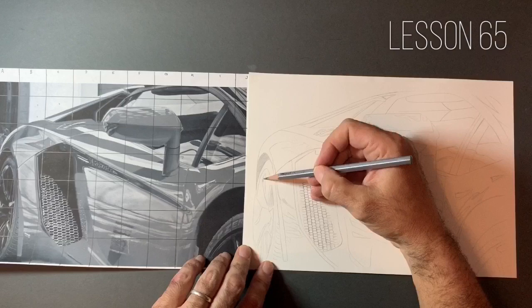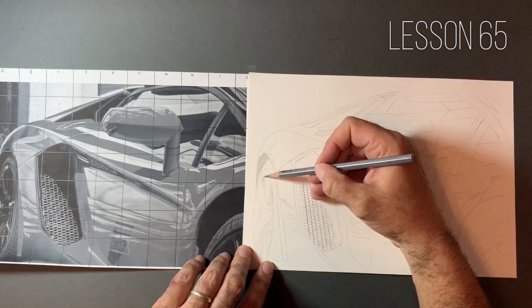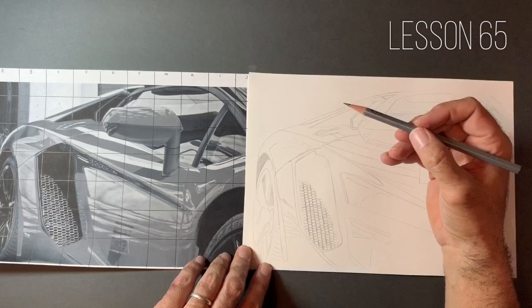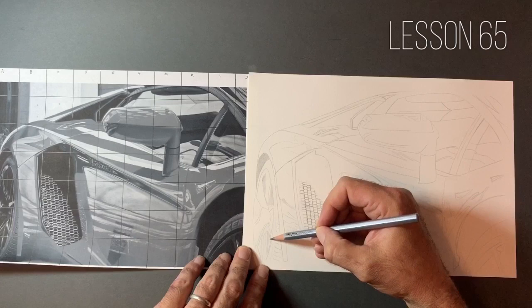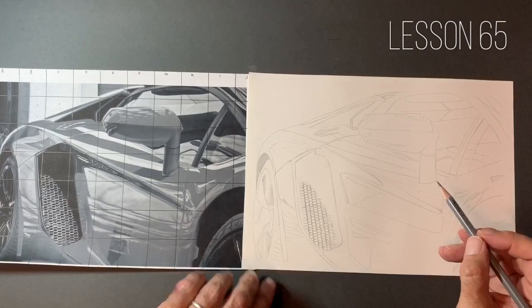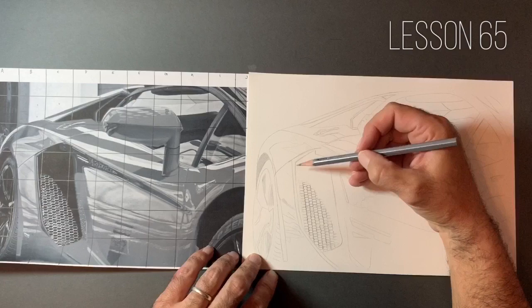I wanted to put this series together so that we could draw together, because I think it's quite a lonely pursuit at times. It's late nights, ploughing lots of hours into it — it's a solitary thing. I do think it warrants merit in practising together. I guess that's why things like art classes are so useful and so popular.